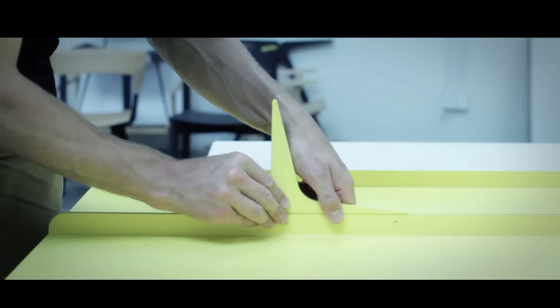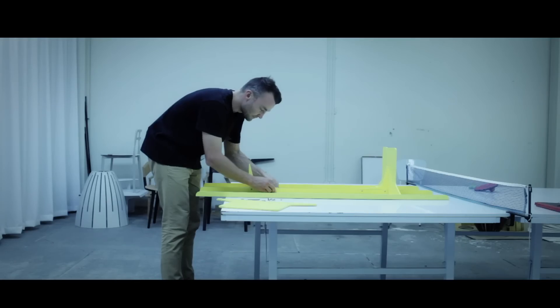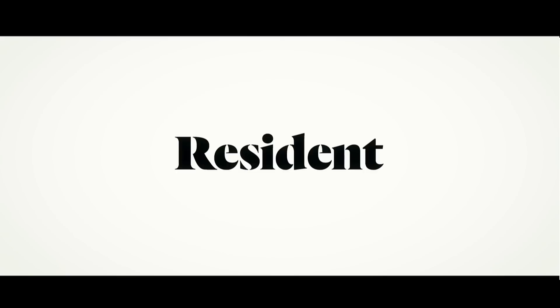To assemble it, you simply take the channels and lay them upside down. Just assemble the legs into those brackets, and there's a series of nice little machined and tapped holes which everything screws into. It's pretty straightforward.